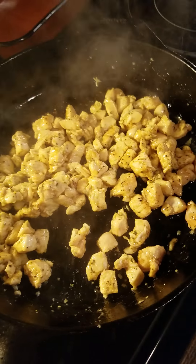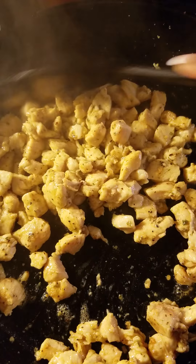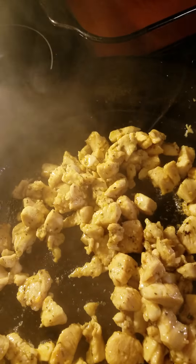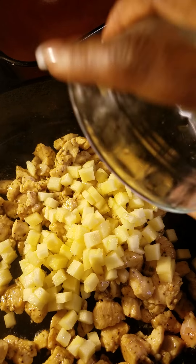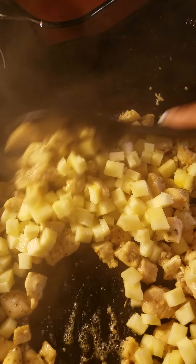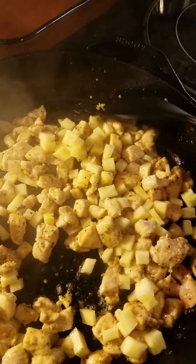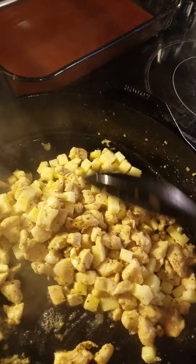Once your chicken is about halfway done, you want to go ahead and add in your pineapples. Let's get a little close-up. We're going to go ahead and add in our pineapple — it's just fresh pineapple, that's all. Now we're just going to cook this another three to five minutes and it will be done.